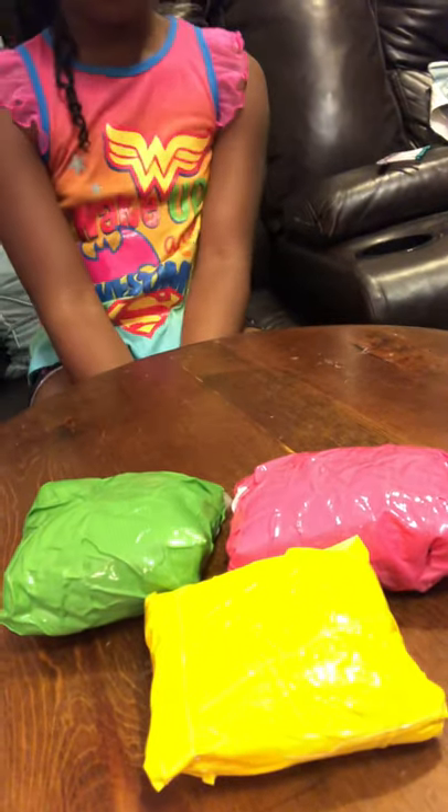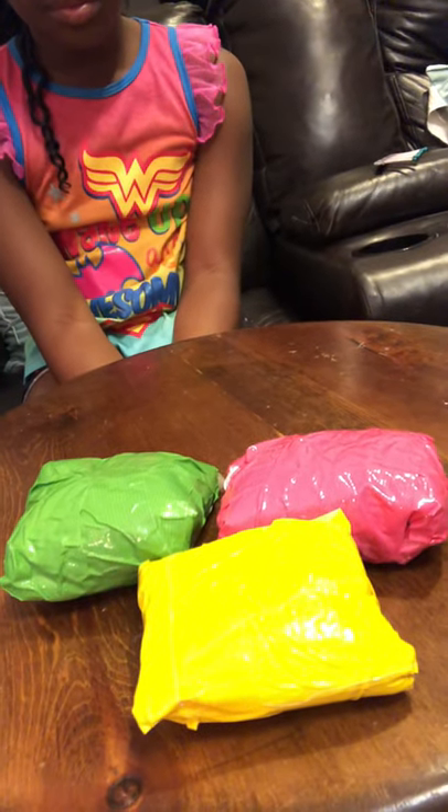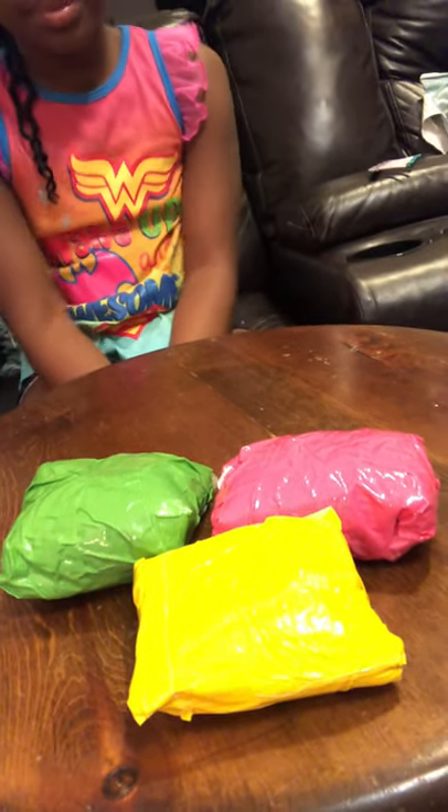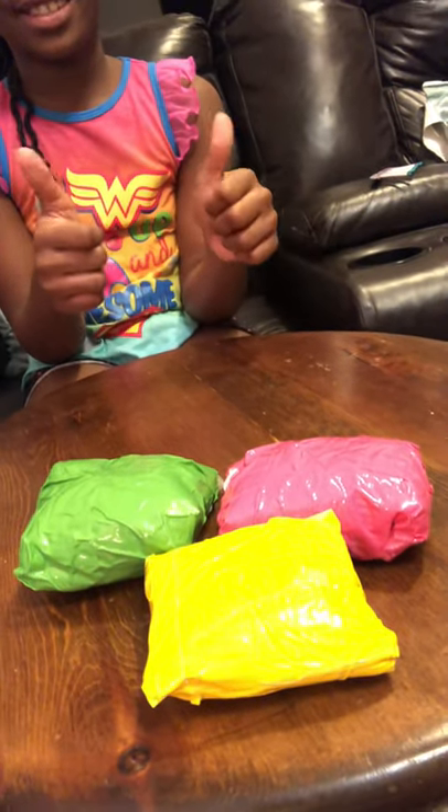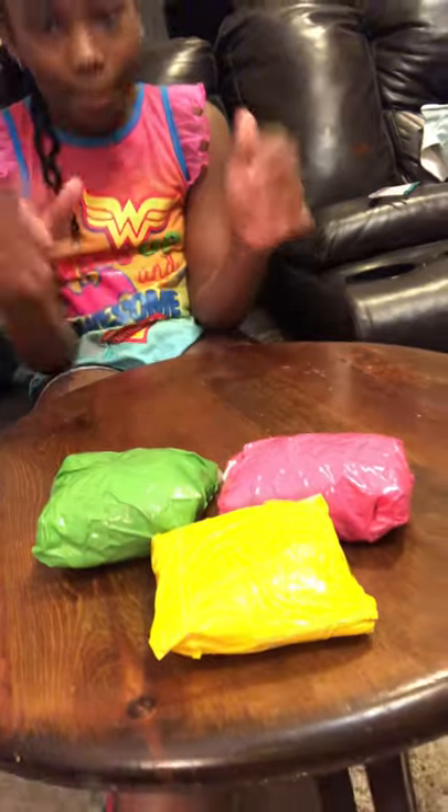Stay tuned with me, Coach G, and I'll show you some fun games you can play at home using these bean bags. Great job, everybody. Have fun. Bye! Thank you, everybody.